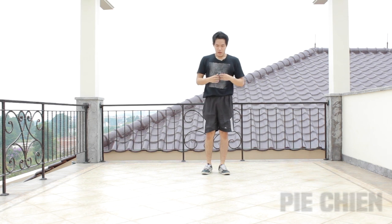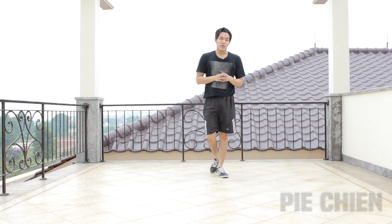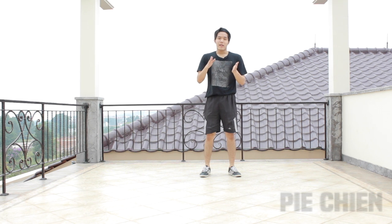So there you go — another top rock tutorial. Hope you like it and enjoy this video. If you want to see more, let me know in the comment section below. Don't forget to subscribe, like this video, and share it with your friends and family. I'll see you guys next time.